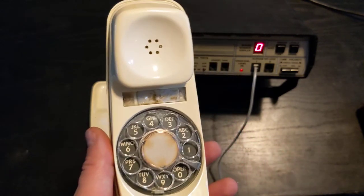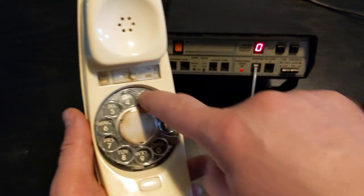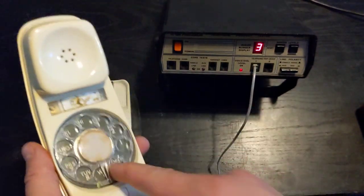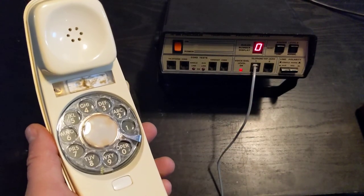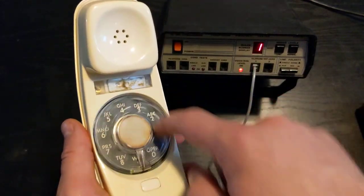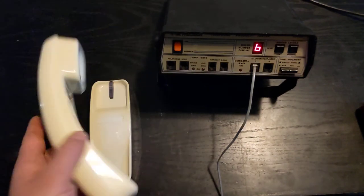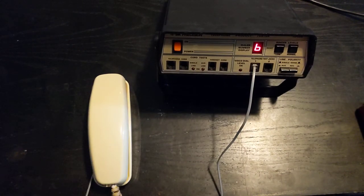But as you can see, I'm going to dial a 3 and let go — it says 3. I'm going to dial a 0, let go, wait for it to get all the way back — that's a 0. Same for the 1. Any digit dialed shows up on the display. And there you have it.